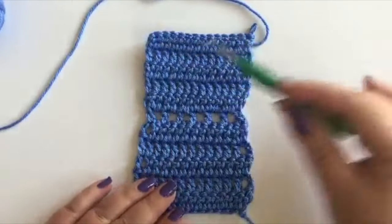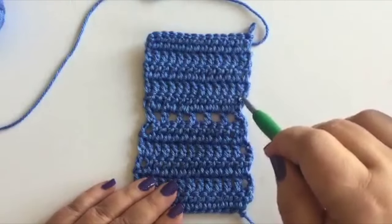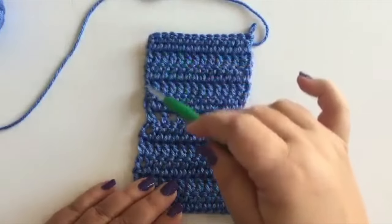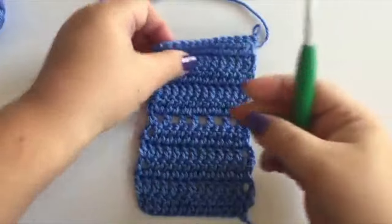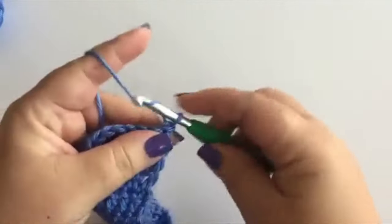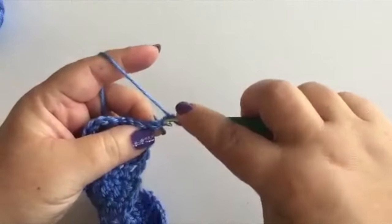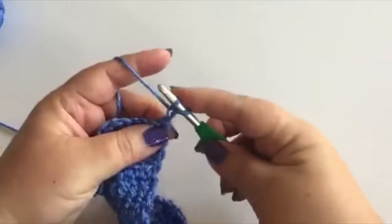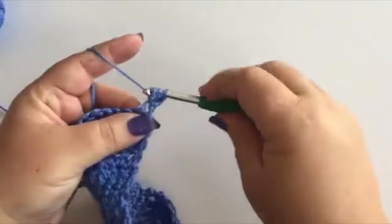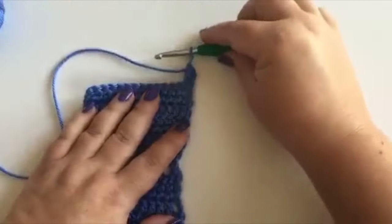The top section is also five rows of double crochet, and here I've started each row with this alternative method that I'm going to share with you today. As you can see, there's a much cleaner, neater, straighter edge. To start, you simply chain two, pull the loop through the beginning of the first chain,